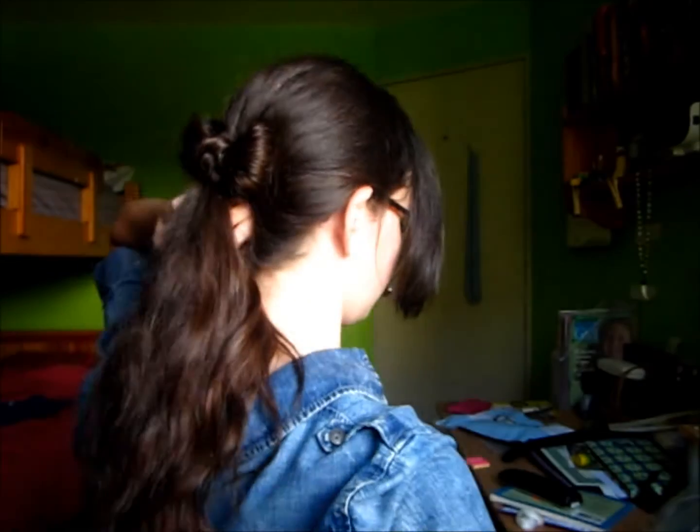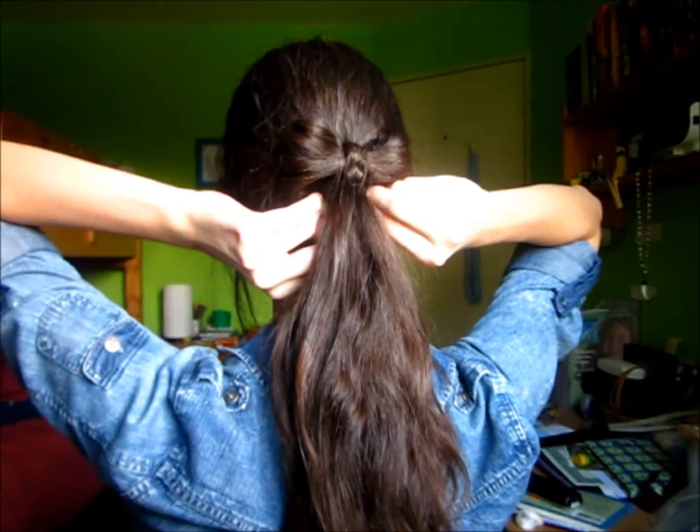Then I'm using bobby pins to pin that securely to my head. This will form the center of the bow and just sort of ties everything together very nicely.